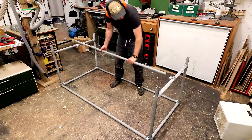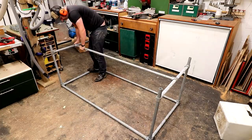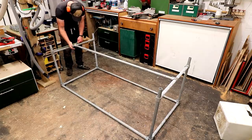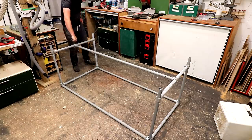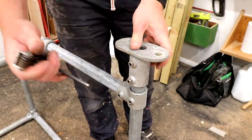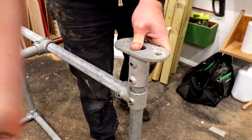I did the same on the opposite end and then I can add a length of pipe down the middle. This design makes for a really solid table frame that only took about 10 to 15 minutes to assemble — it was really easy. I've never played with Meccano or anything like that but I should imagine it's not too dissimilar to this. I also had some of these base plate fittings and I figured I may as well use these as feet to give the frames more stability on the ground.